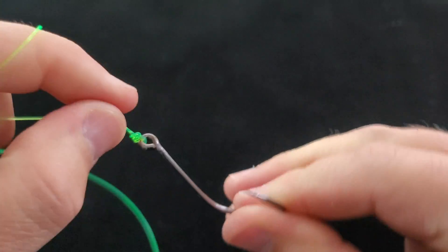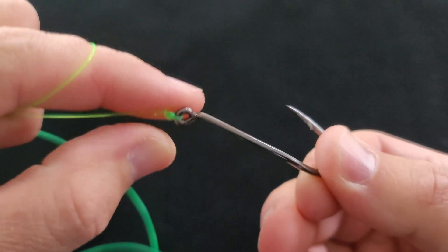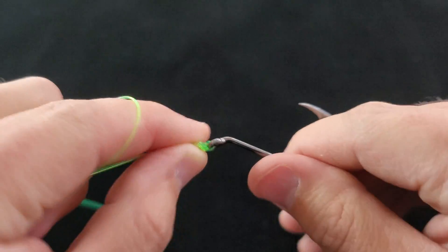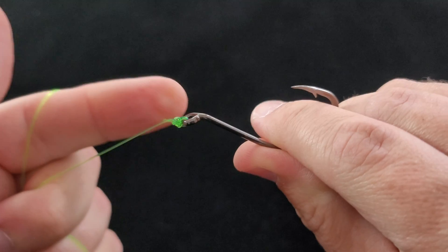That is the Palomar knot. You have two strands of line running through, a good tight knot. This is probably the strongest knot that you can tie.